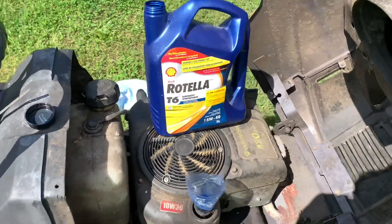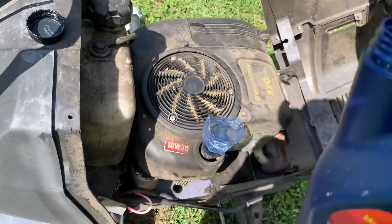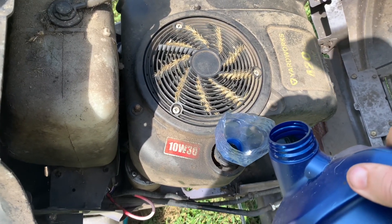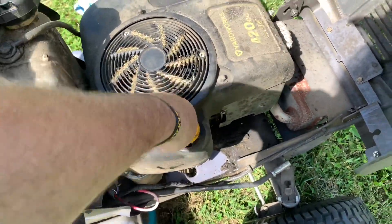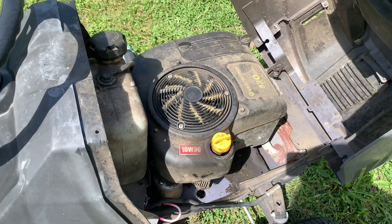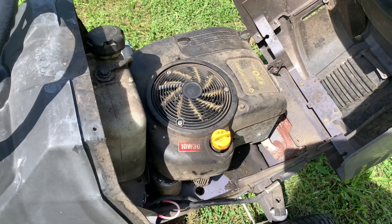These hold about 1.7 liters of oil. I couldn't find my funnel, so I had to make do with an old dry water bottle. I put a little more than 1.7 liters in because I have a slightly bigger filter. I'm going to start it up, circulate the oil through the filter, then check the level again to see if it's accurate.